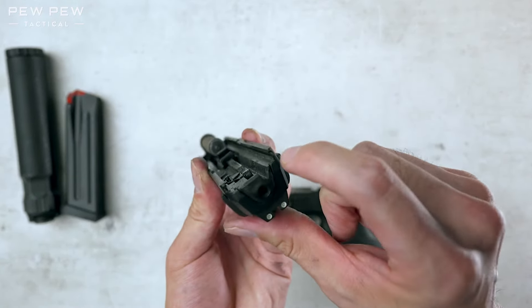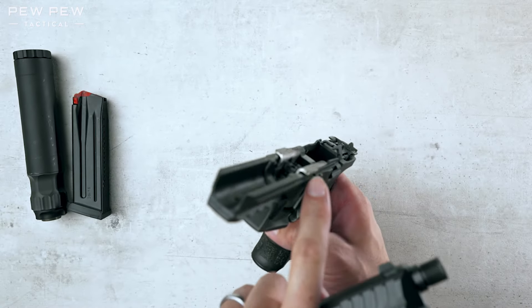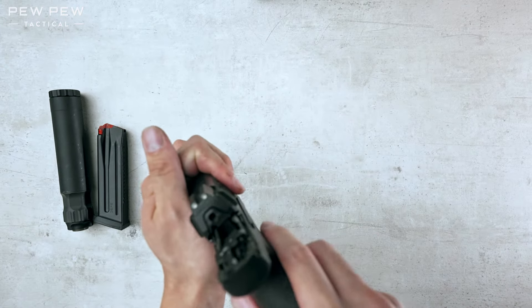Now let's slide it back on. You're going to see these grooves here — you want to match those up with the rails on your frame right here. Pay attention to make sure everything matches up.